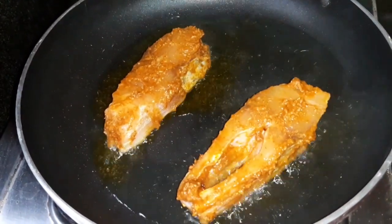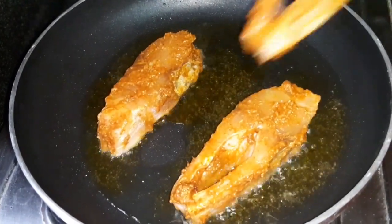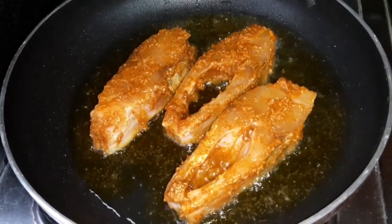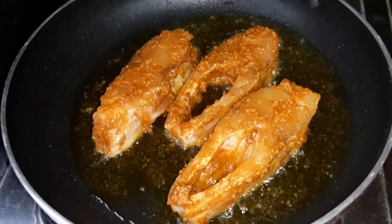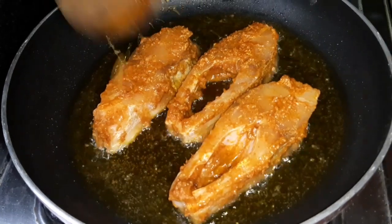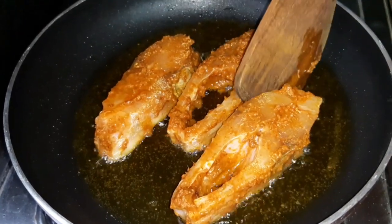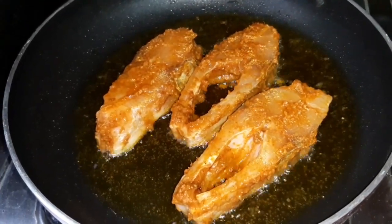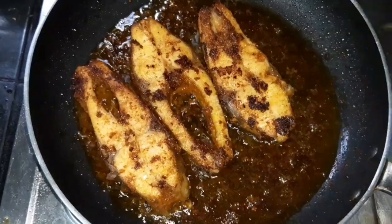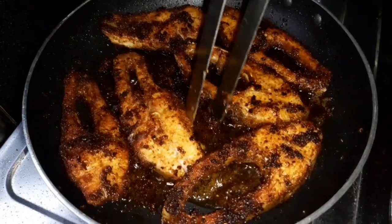Now add the raw oil and go deep fry. It will be very healthy. Add the fish pieces to the dough. In 5 to 10 minutes, we will roast the fish pieces in the oil. We will roast the fish pieces in this way.